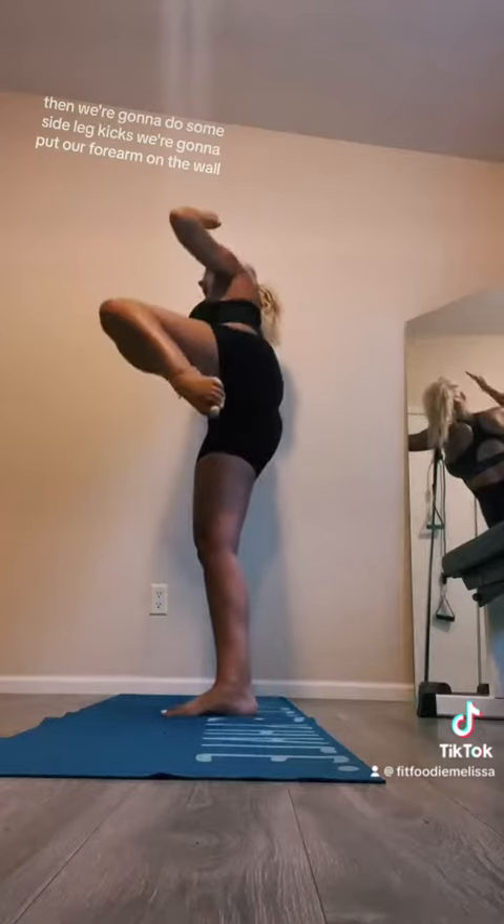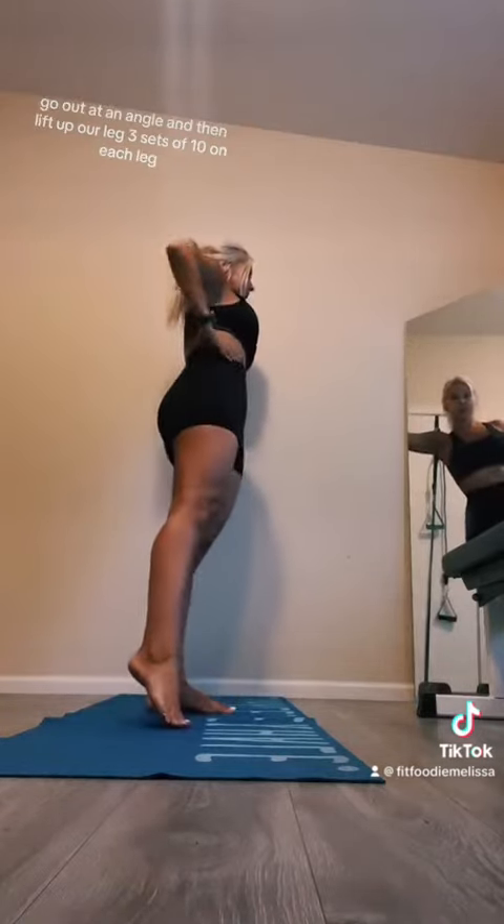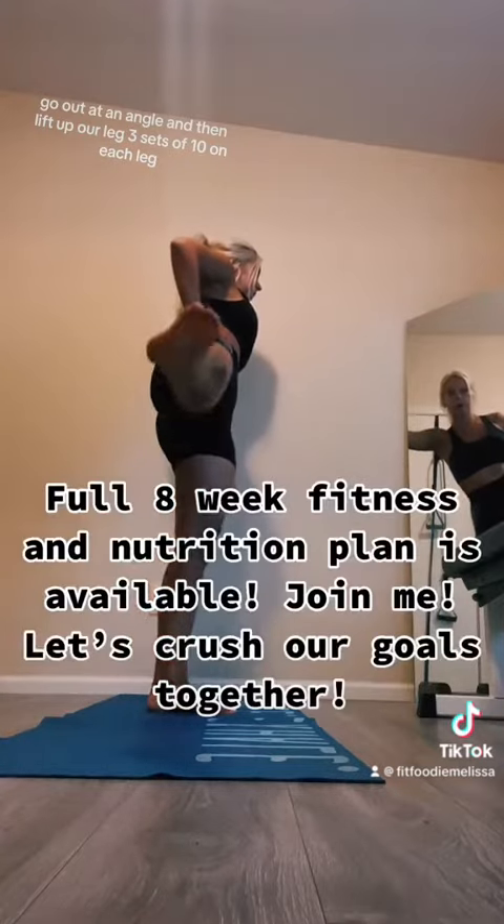Then we're going to do some side leg kicks. Put your forearm on the wall, go out at an angle, and then lift up your leg. Three sets of ten on each leg.